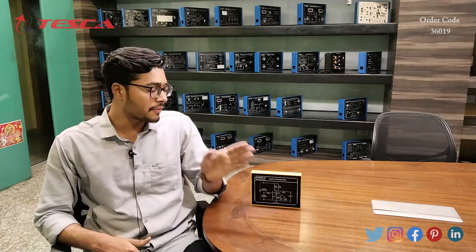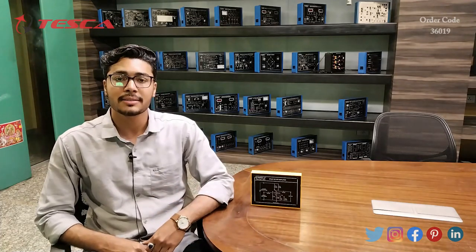Hello everyone, welcome to Tesca Technologies Private Limited. My name is Ashim Dutta and today we are going to discuss about the study of FET amplifier, and its order code is 36019. In this video we are going to discuss about its working.